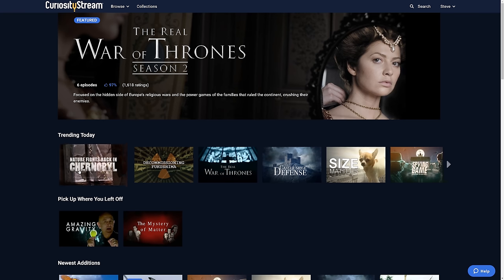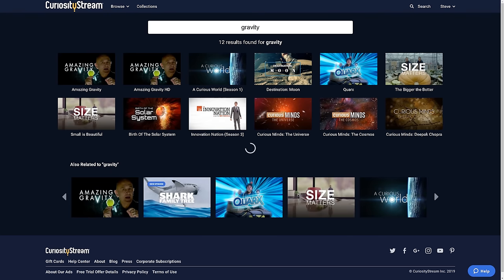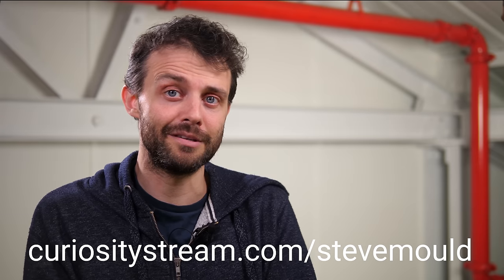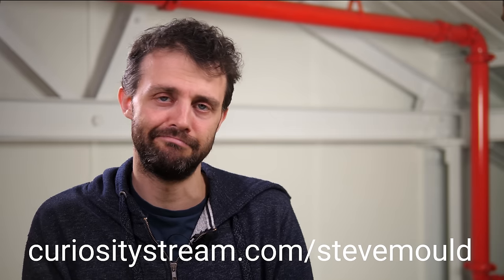It was founded by the person who founded the Discovery Channel, and it's just a great collection. If you want to learn about gravity, there are a few really good documentaries hosted by Jim Al-Khalili that I recommend — he's really good at explaining things. So I recommend those when you first sign up for your 30-day free trial. Maybe do it today. Hope you enjoyed this video — don't forget to hit subscribe, and I'll see you next time.